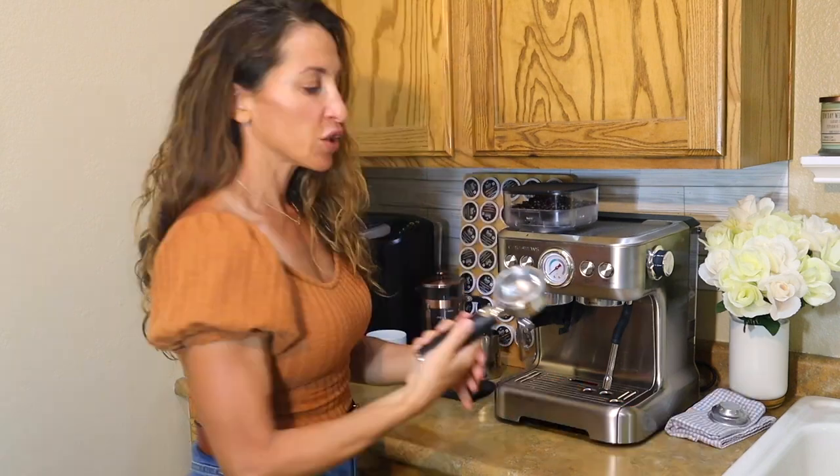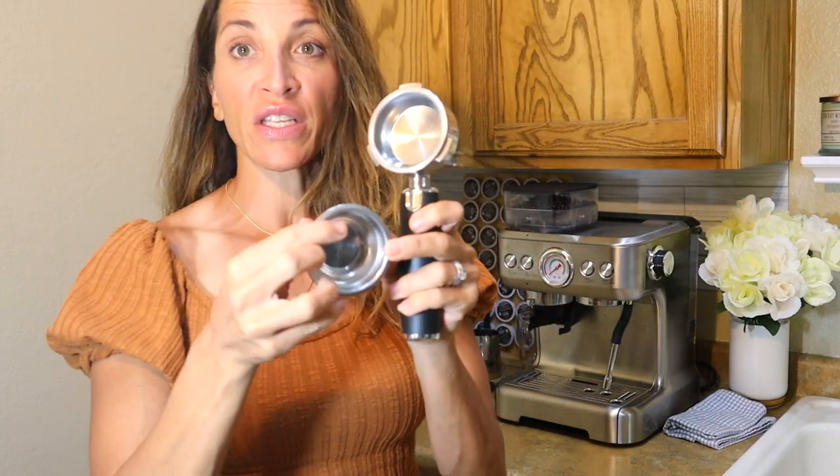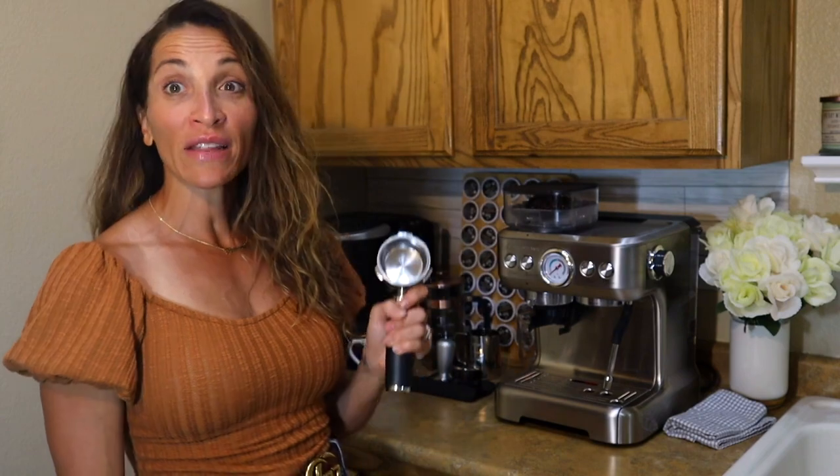Now you're going to take this piece — there's a name for it that I have no idea what it is. It comes with two inserts: the smaller one is for a single shot, the larger one — which we have in here — is for a double shot, because we're a go big or go home household with our coffee. You decide based on your preferences: a single shot that day, or rocket fuel to get you through. If it's a tough day, if you're a new mom, if your baby was up all night like mine was, you might want to go for the double shot.